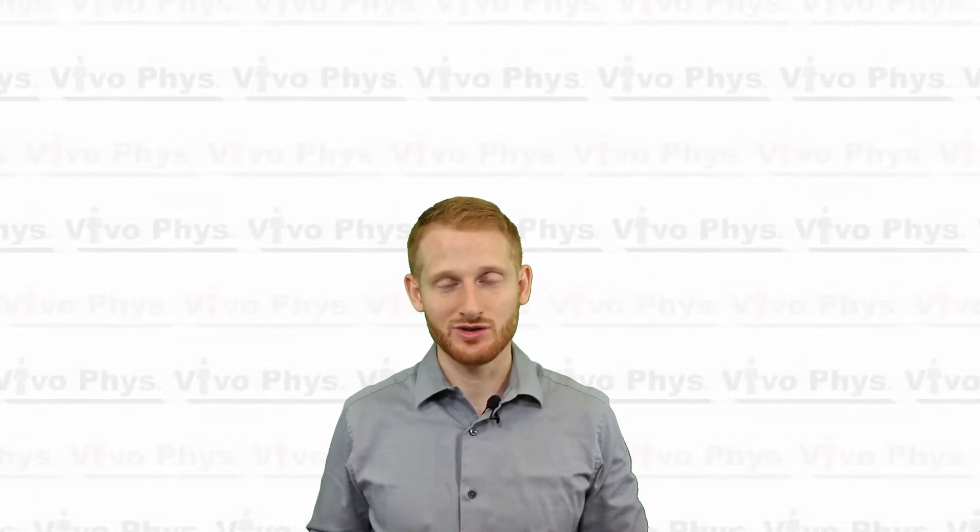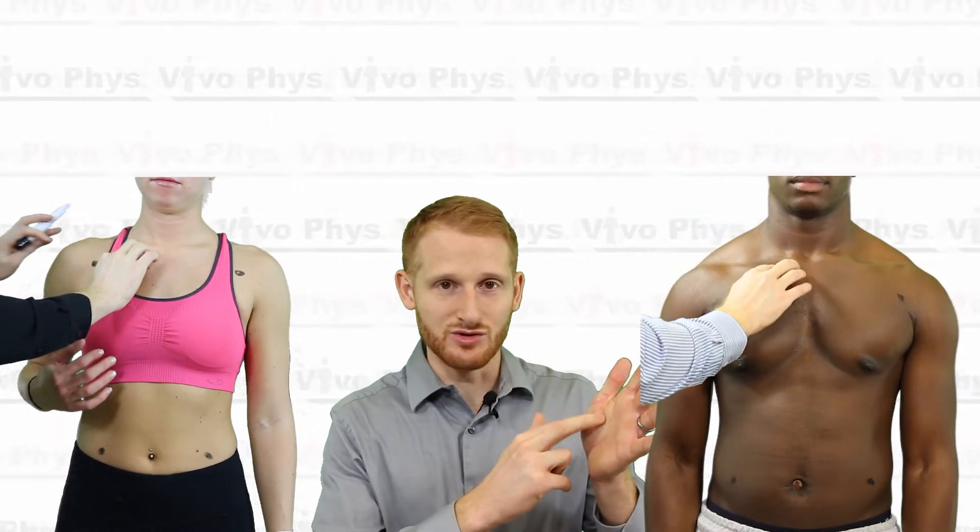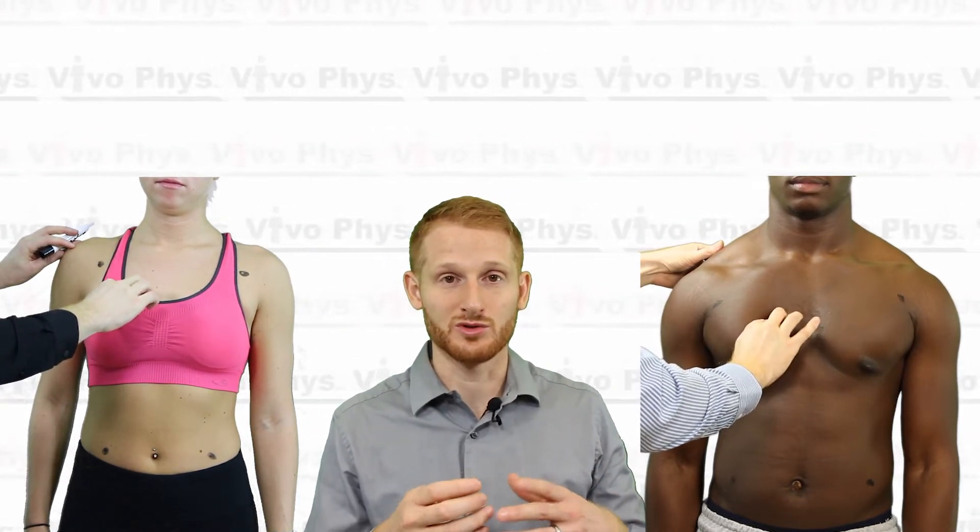The next six electrodes are called the V leads — V1 through V6. Starting with V1, you're going to feel for the ribs in the chest on the right side of the participant. I put my fingers just below the clavicle on the right side and do a walking motion. The reason for this walking motion is you can feel each time you press down whether there's soft tissue or hard tissue underneath your fingers. Hard tissue means there's a bone; soft tissue means you're between bones. What you're looking for is the space between bones, because electricity doesn't travel through bones nearly as well as it does between those spaces.